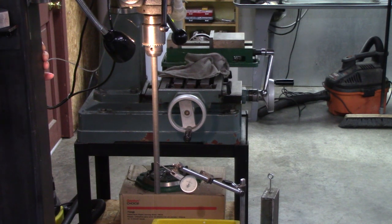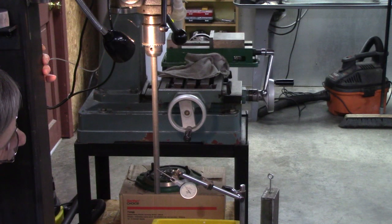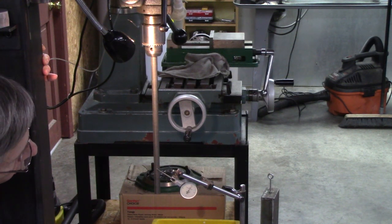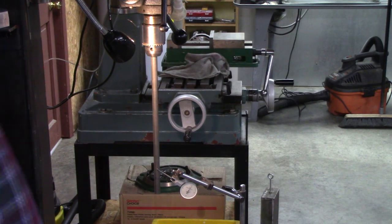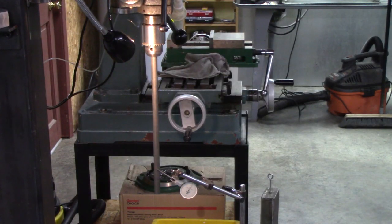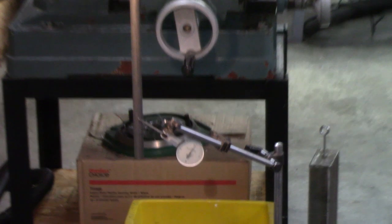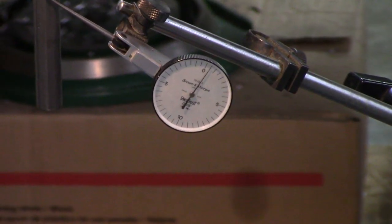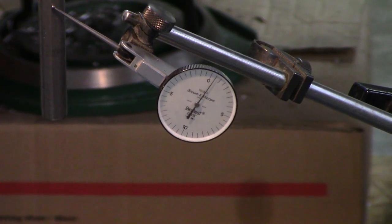There's probably about 10 inches of travel from the chuck. Let's see what happens when I tighten it down — about two thousandths off from where I was at the top. That's not too bad; in fact, that's excellent. Very surprising. That's where it was at the top, or darn close anyway.